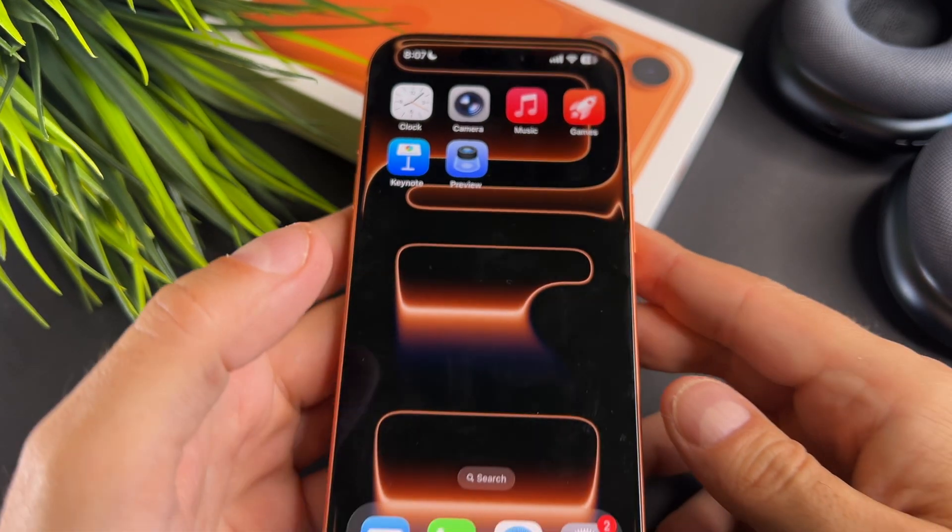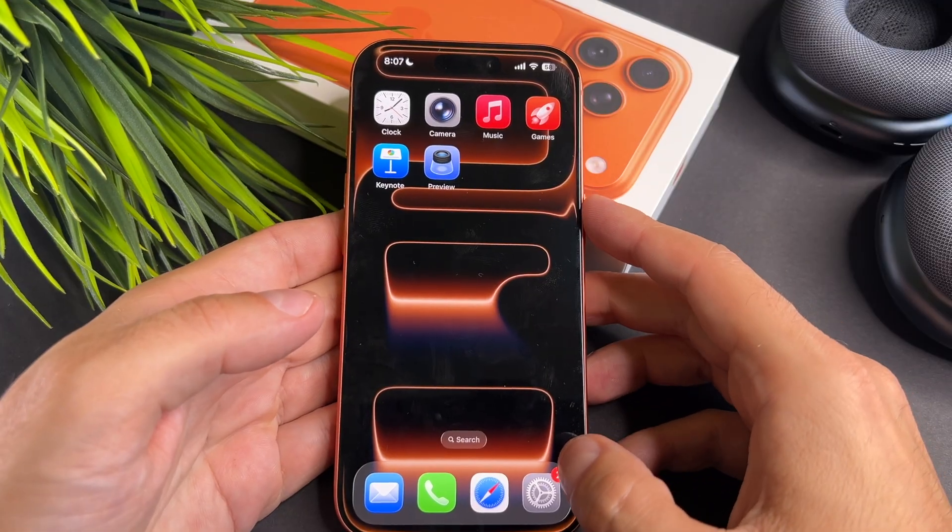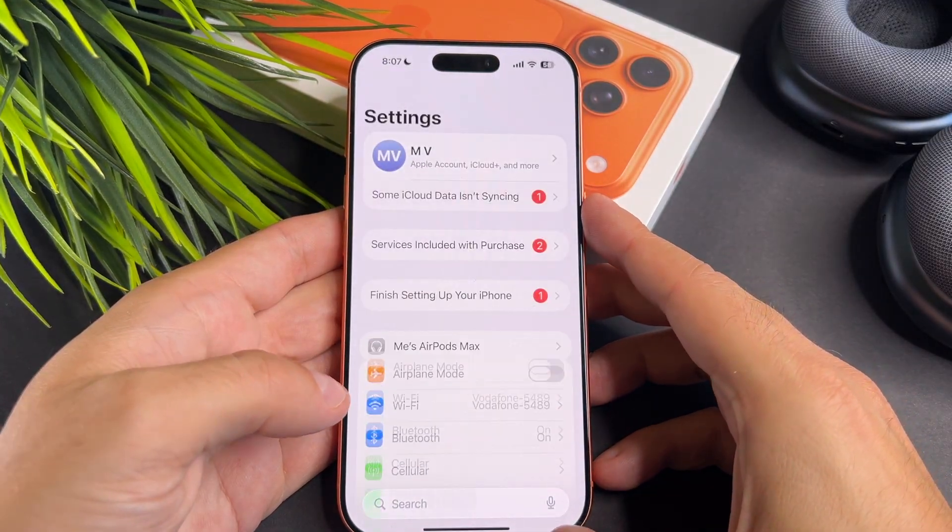Hi everyone, in this short video I will show you what to do if AirDrop is not working on your brand new iPhone 17 Pro.